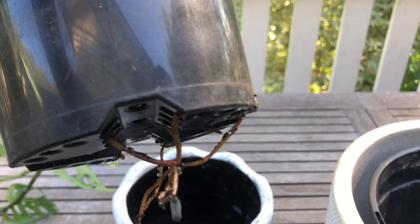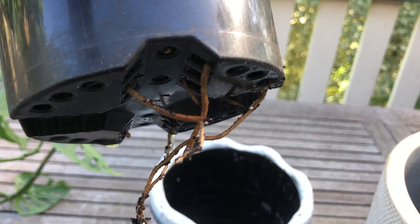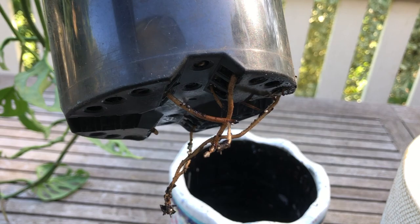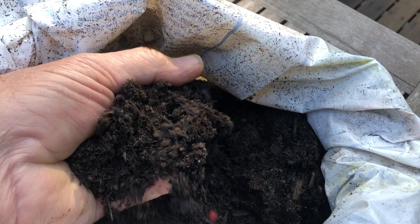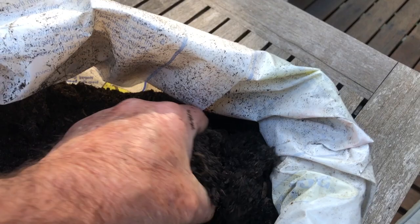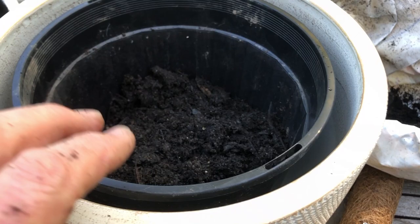We've just watered this plant really well so it's still draining, but as you can see this plant has a really good root system. The roots are coming out the bottom and it's definitely due for a larger size pot. We're using a commercial potting mix — it's a good quality mix that has some slow release fertilizer in it, as well as rock minerals, and this will be excellent for the indoor plant. You can make your own potting mix and we'll put a recipe for that in the notes below the video.